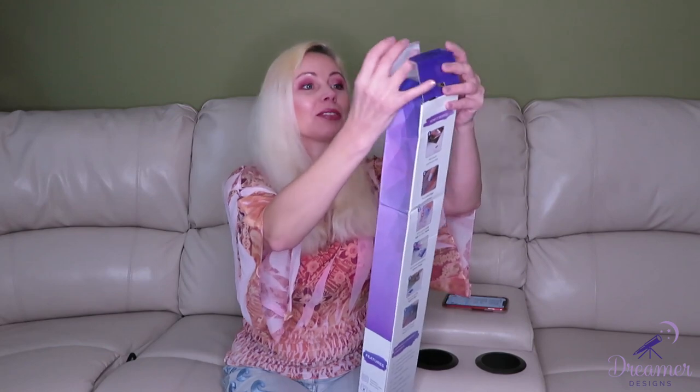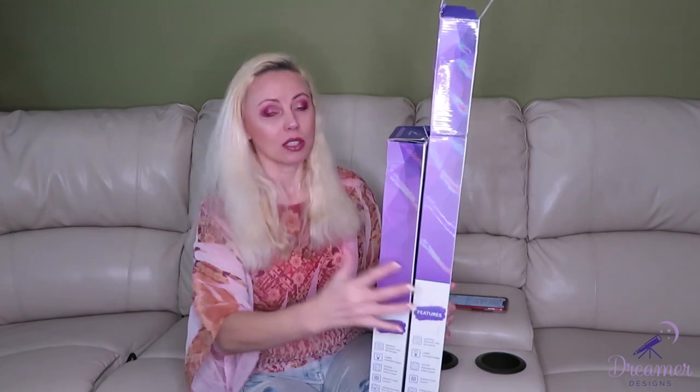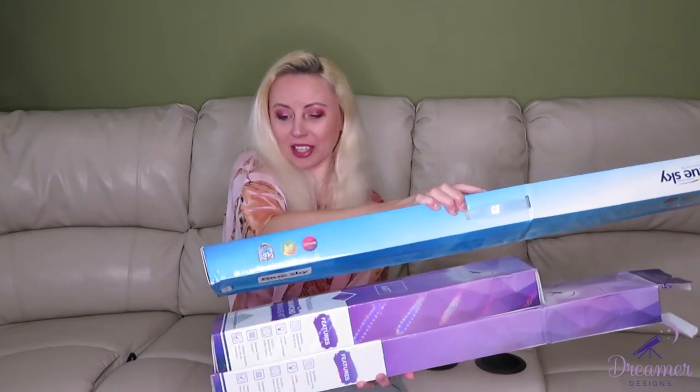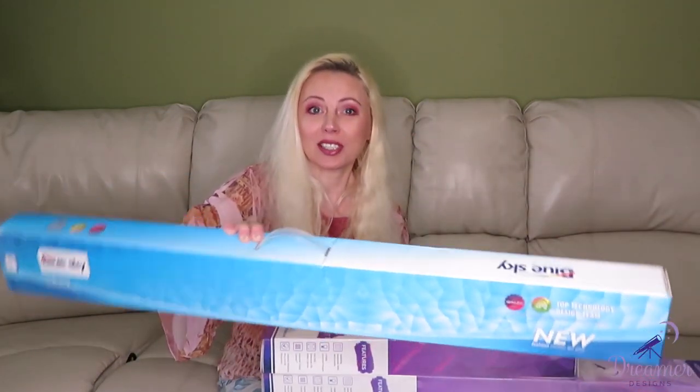I already opened and flattened the canvases so we can see the actual sizes. I have two different sizes here, and look at the size of this box — it is heavy because of the diamonds and everything inside. I received three different sizes overall.